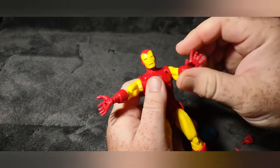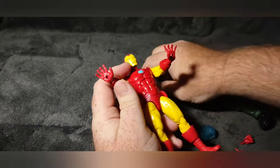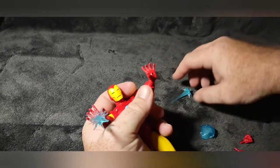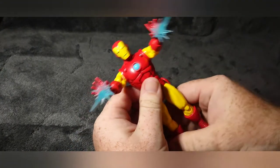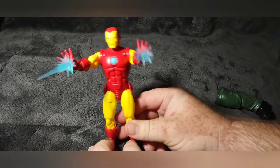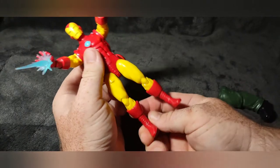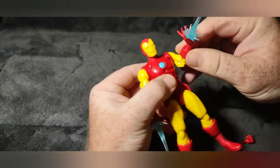The hands are a lot easier to pop on and off. It kind of has the hands shooting out, and the repulsor blasts are just on a peg — they just stick in there like that. So that's pretty cool. I really like this figure.